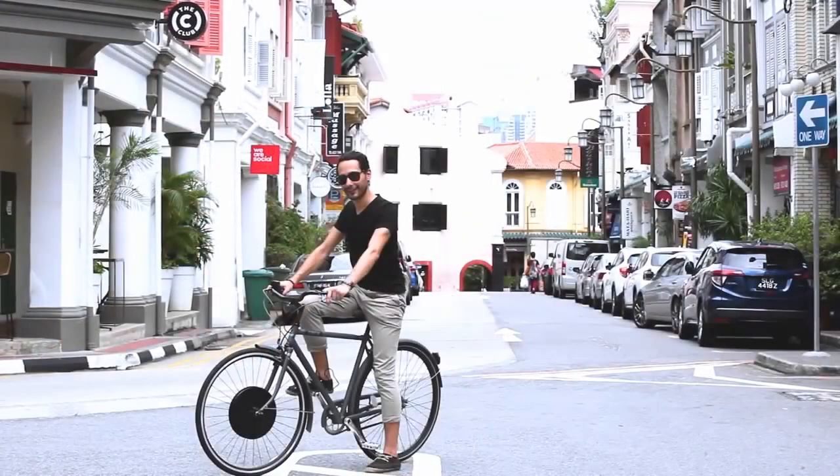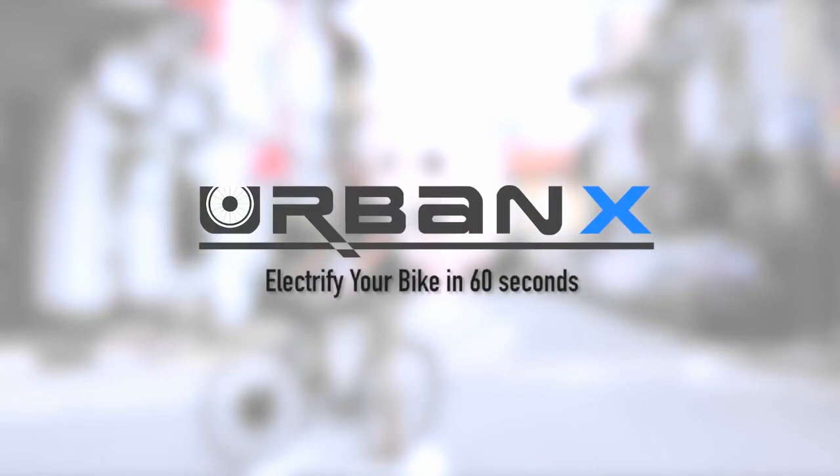Our dream is to kick start the bike revolution and make cycling popular again. You can be part of it. Together, let's make it happen.